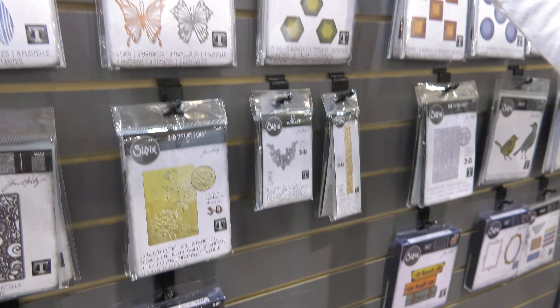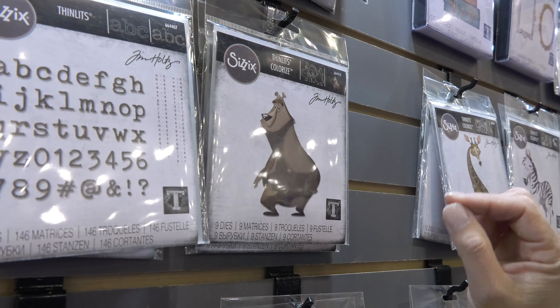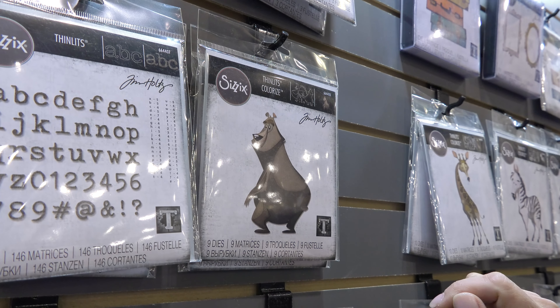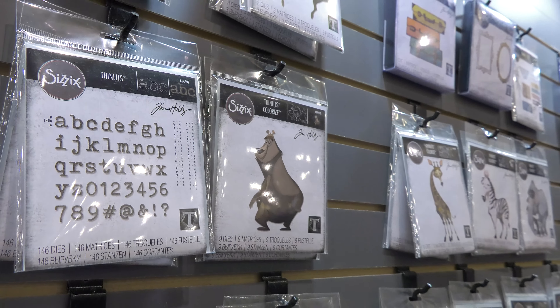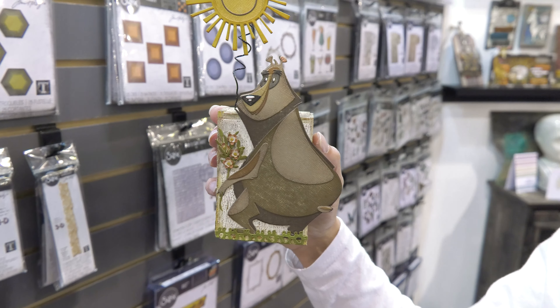My favorite is the colorized Theodore. Look at him — is he the cutest thing? With all the different individual pieces, whether you're inking them or cutting them out in different colors, creates a great little project and it makes an adorable card or any kind of design on home decor. And look how cute this project is — I mean, how much do you want to make that?